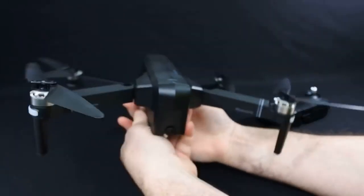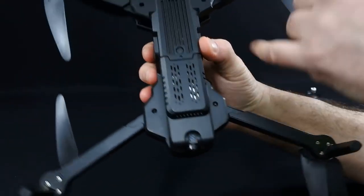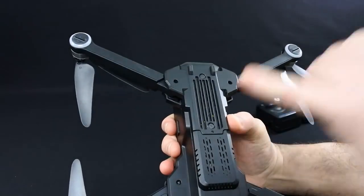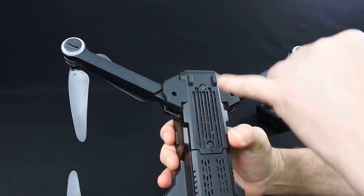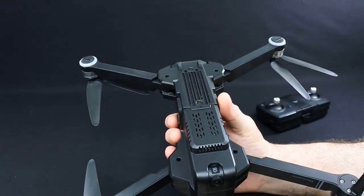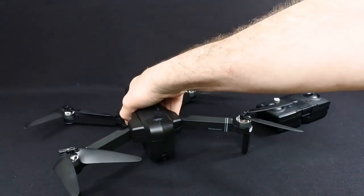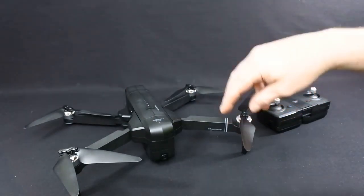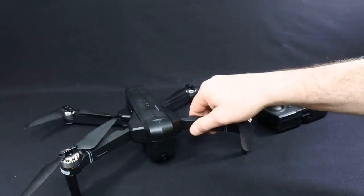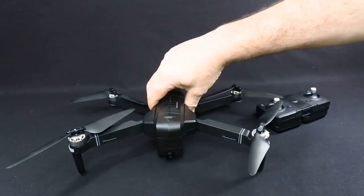Underneath the drone looks like it's got two optical flows, but there's no optical flow on this drone - they're just dummies. I do believe there's a pro version of this coming out and I presume that's going to have optical flow on it. I have hovered this - that's all I've done - and I can tell you it's extremely stable in the hover. I was very surprised how stable it was.